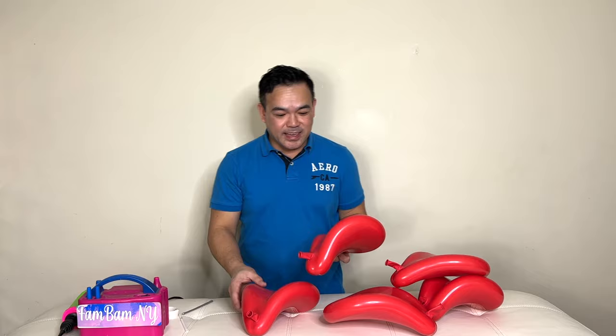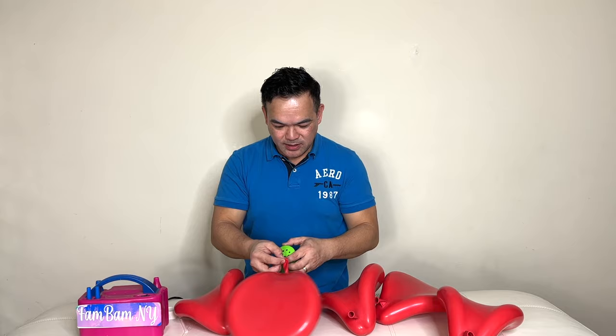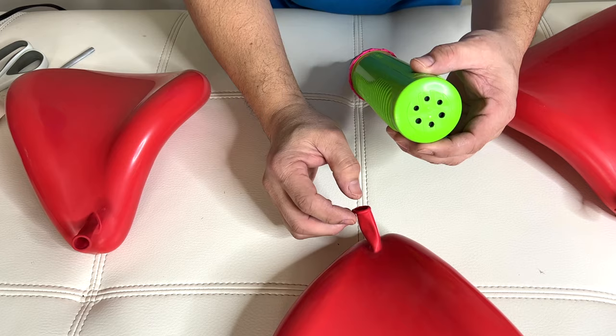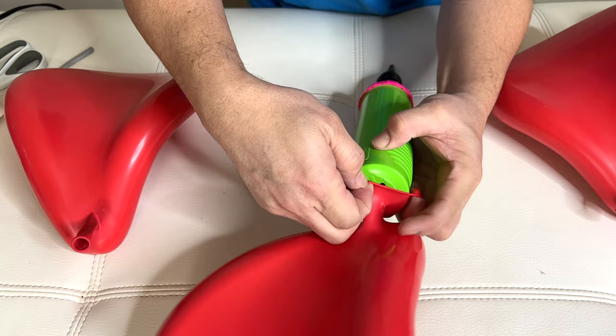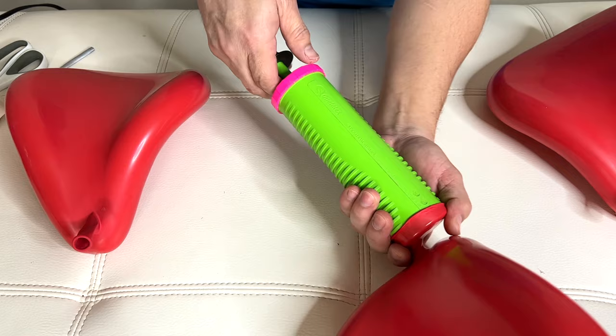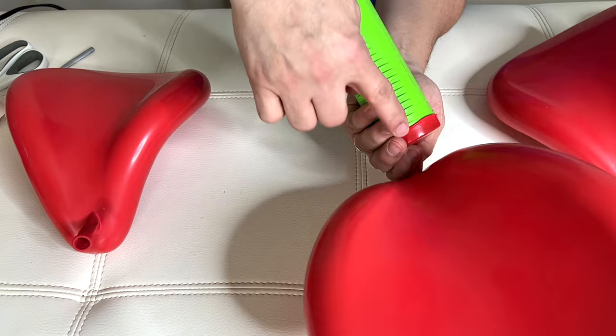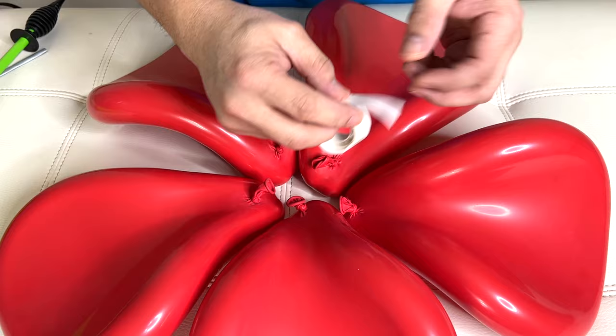Now you need to make five of these. I've got them all here. What we're going to do is take some air out — using your pump, put it right on the bottom or the back side. Stretch the nozzle of your balloon, stick it right on here just like that, and then pull the air out just a little. See the distortion right there — just a little.